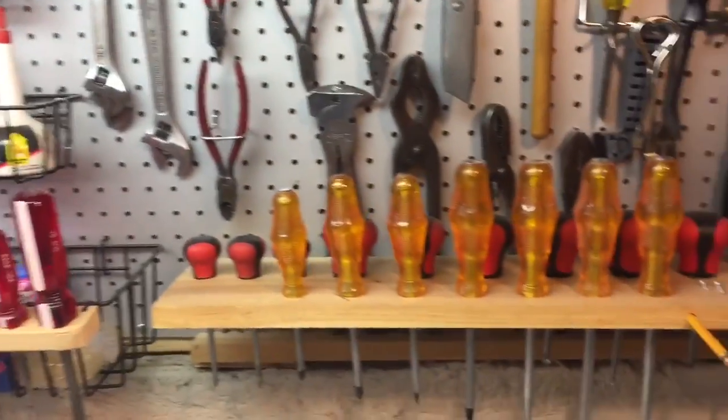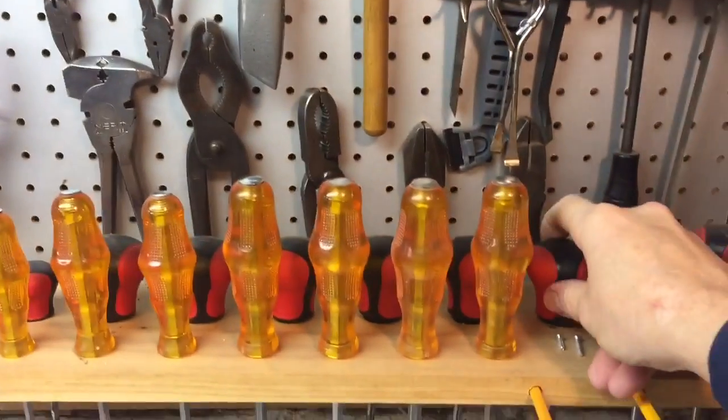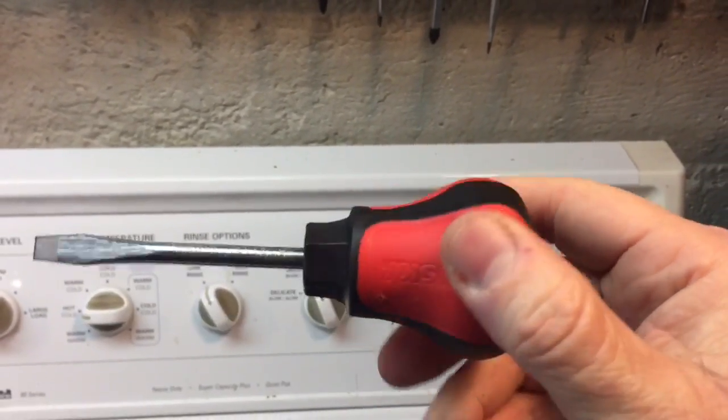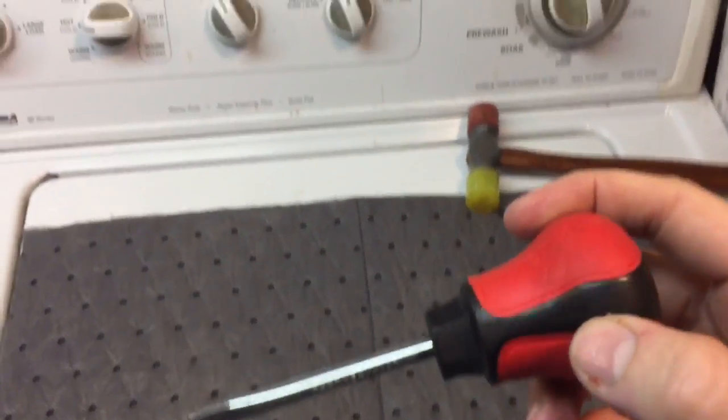Here I have some of the screwdrivers I use all the time. I got these as a gift a long time ago. These screwdrivers here — this is the worst possible handle that you can imagine. The grip on here is just so uncomfortable. It looks like a doorknob type, looks like that would be comfortable to use, but these are horrible.